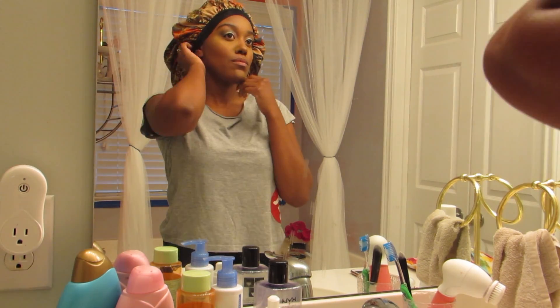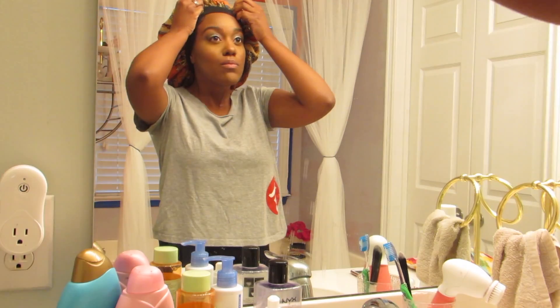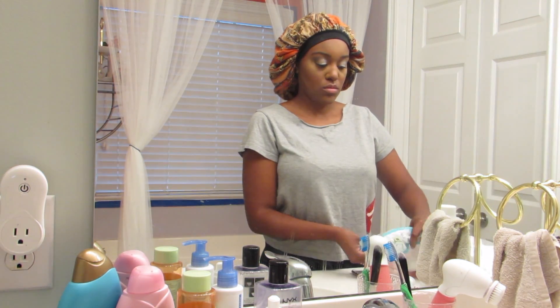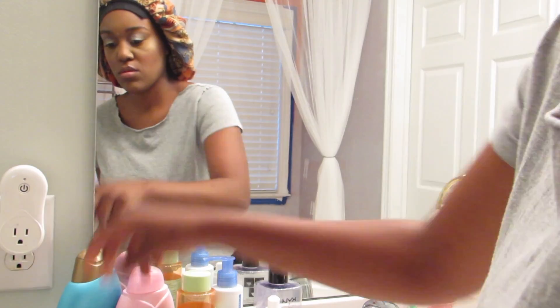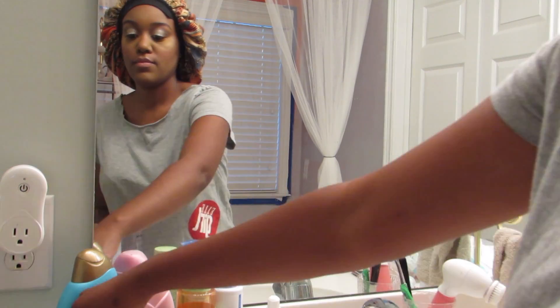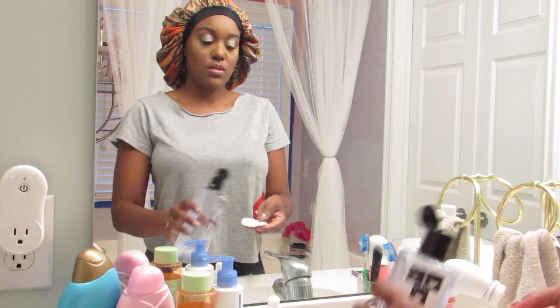So now that everything's tucked away, I'm going to get some cotton rounds and refill my cotton rounds. I'm going to be using my NYX micellar water — it's literally my favorite micellar water I've ever tried.